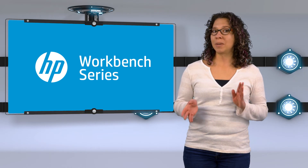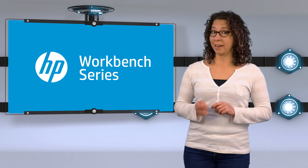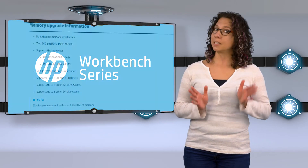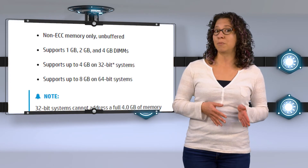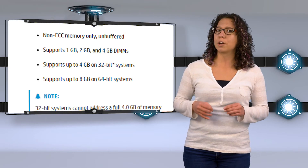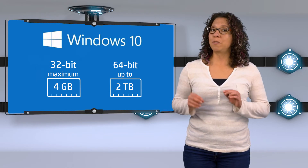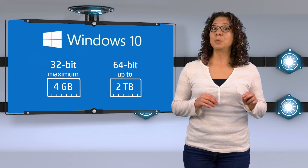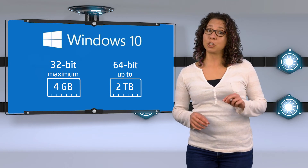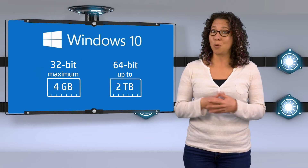So now you might be wondering, how much memory can I add? To answer that, you must first understand a few limitations. One limitation is your motherboard — some motherboards have a limit on the size and capacity of memory they can handle, so using a 16GB module might not work if your system doesn't support that amount. Check your computer's documentation to find out what your motherboard can handle. Another limitation is your computer's operating system. 32-bit versions of Windows 10 can use up to 4GB, but 64-bit versions of Windows 10 can handle more — up to 2TB — depending on which version of Windows 10 you are using.